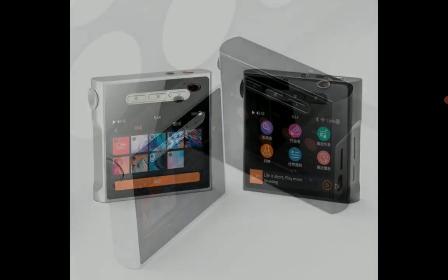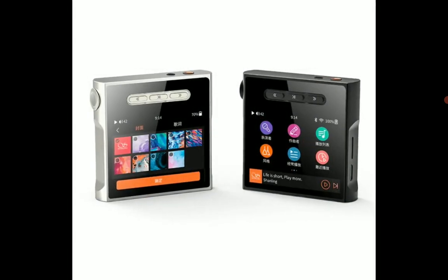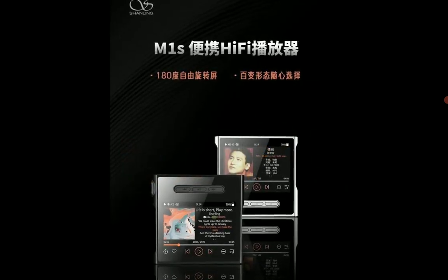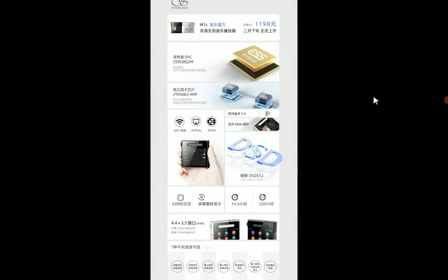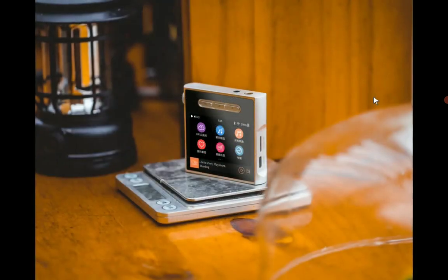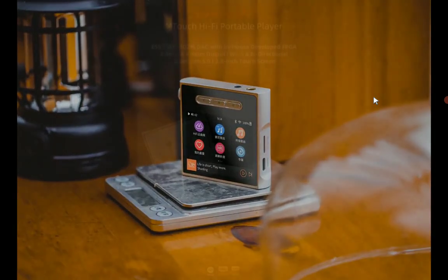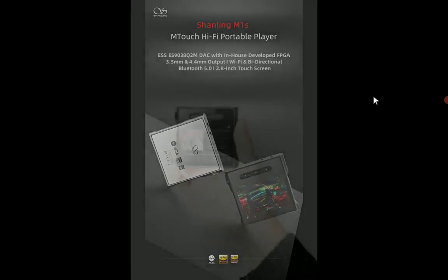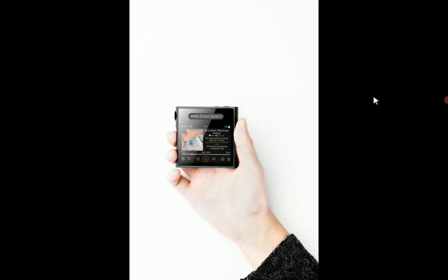It comes with a 3.5mm single-ended connection as well as a 4.4mm balanced connection, giving you options. There is also Bluetooth 5.0 connectivity, and it works with all smartphones. The price tag is $188.